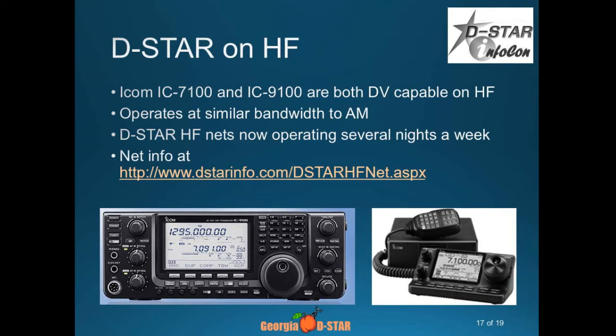Does anyone have a 9100? It's an all-band radio — it does 2 meter and 440 as well. The distinction here is you can do D-STAR on HF. D-STAR on HF is fun to play with. Is it going to replace single sideband? No way. It's a very wide signal as far as HF goes — we consider it narrow on 2 meters and 70 centimeters, but on HF it's about the width of an AM signal, about 6 kilohertz wide.